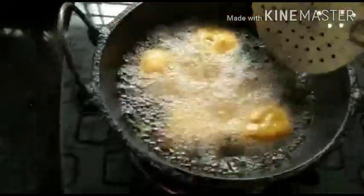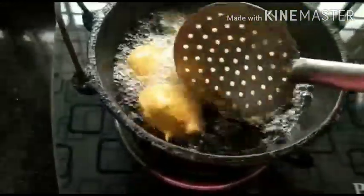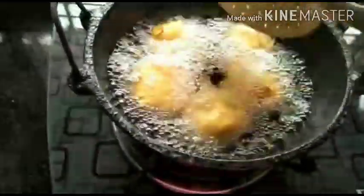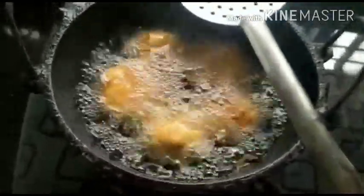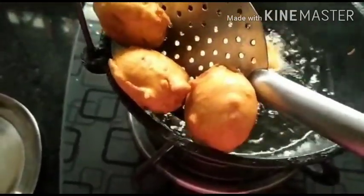After about a minute it's time to flip. With a gentle hand just flip them over. You can remove off the bits of besan cover. Let them fry on the other side. Some people add a wee bit of cooking soda to the external cover but I don't like it so I've skipped it. After about one more minute it's time to remove them. Let's drain them of the oil and place them on a kitchen towel.